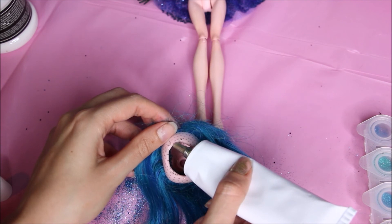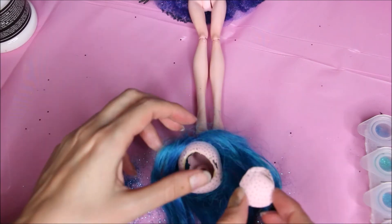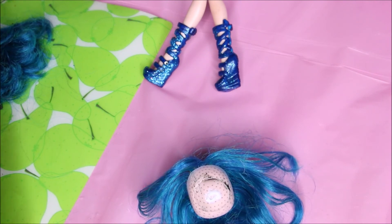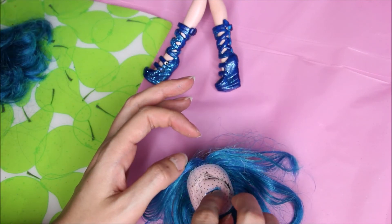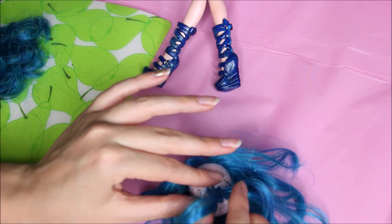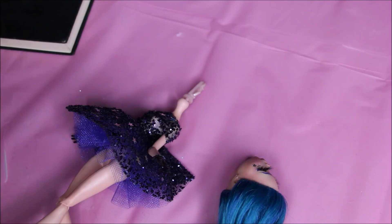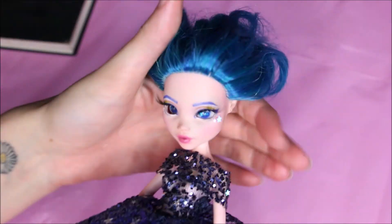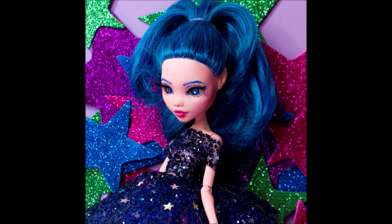I'm gonna glue the head piece back on and glue the wefts of hair back in place, starting from the center because she's gonna have a ponytail. And this is where the mistake happened — I squeezed the head too hard when popping her on, and as you can see, her eye got a little bit unglued.